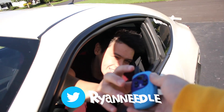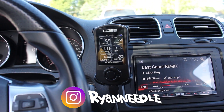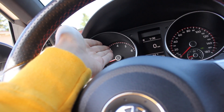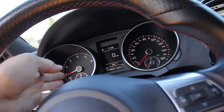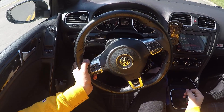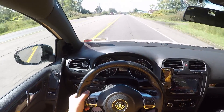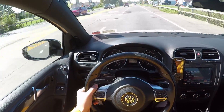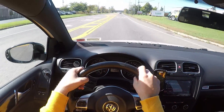I think it's fixed for the most part because it's driving absolutely fine. Before, it would gain boost around 2000 to 3000 RPM at like 25% throttle but the boost would go absolutely nowhere. Now it's driving actually really fine — she feels good.